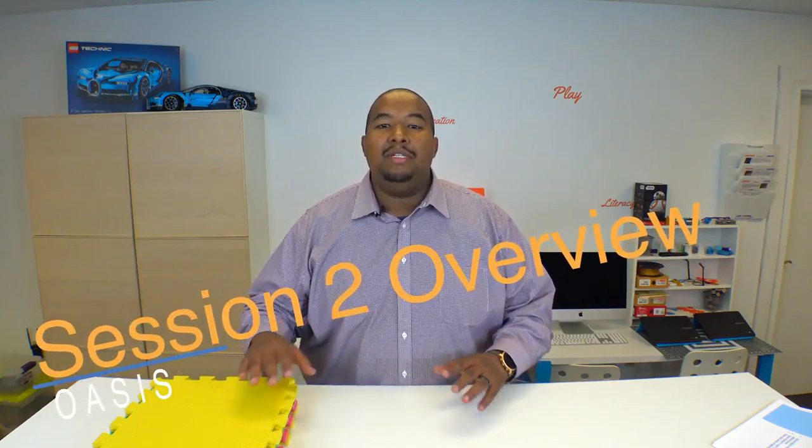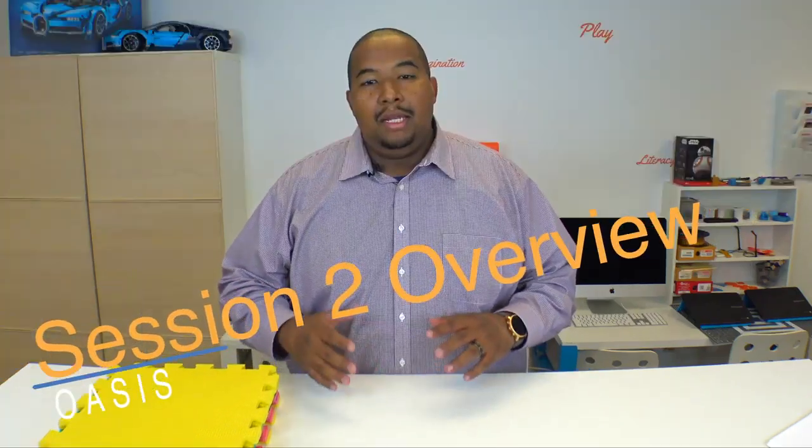Hey coaches, Mr. Mo here. Welcome to the session two overview. Now in this session, as far as materials, what you're going to need is again the Sphero Minis. Make sure that they're charged up and ready to go. Your Fire tabs with the Sphero EDU app installed on them.